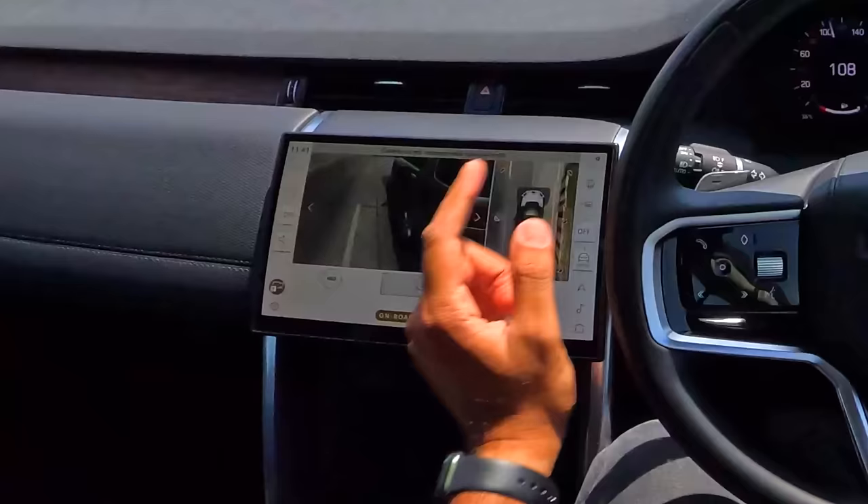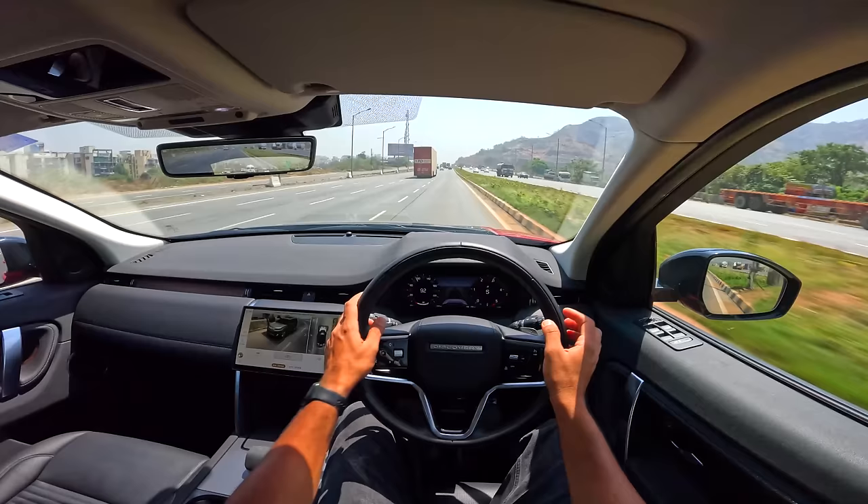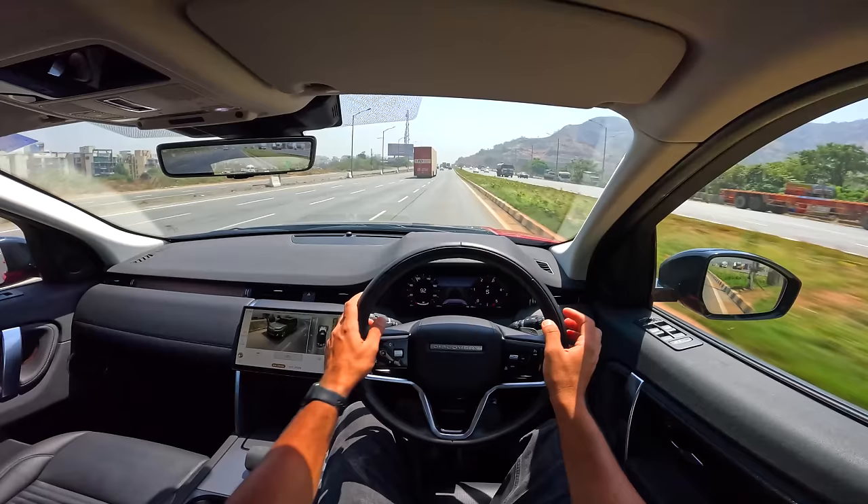If you like this vlog make sure to give it a thumbs up and subscribe to the channel. The attention to detail is cool — if you give an indicator it shows on the cluster too. Only odd thing is the car is red but the cluster animation shows it in gray or silver.